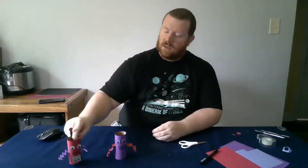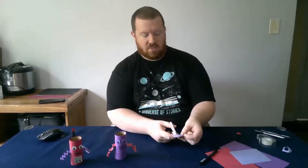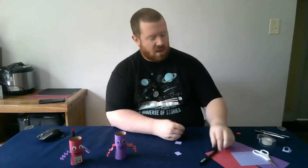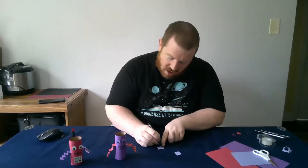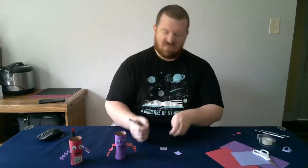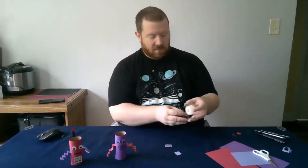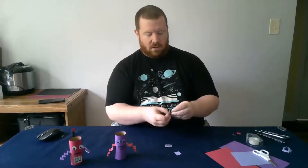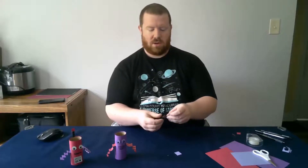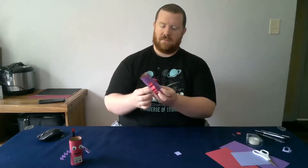We're almost done. For our next step, if you want to put something on his stomach — like a little set of buttons or a little radar — you can put them on there, just like this example right here. I'm going to take some more construction paper and cut out just a small little rectangle; it doesn't have to be very big. Then I'm going to take my marker and draw whatever I want — some buttons on the front, maybe a little squiggly mark. This is my little robot stomach. I'll put tape or glue on the back and stick it right on his tummy.